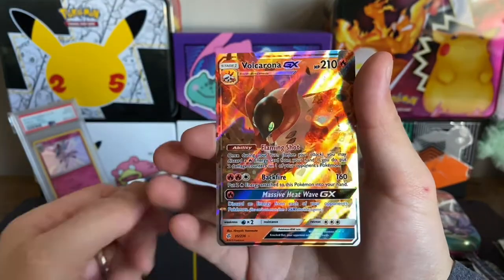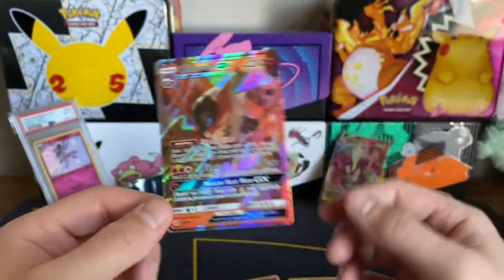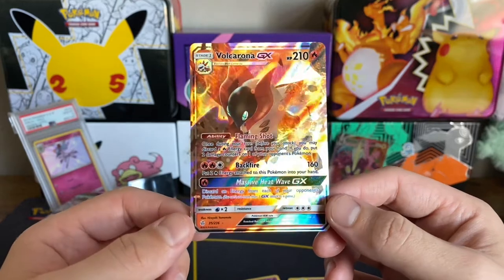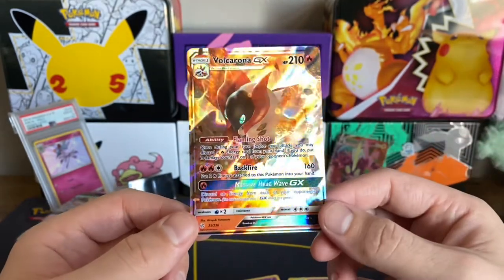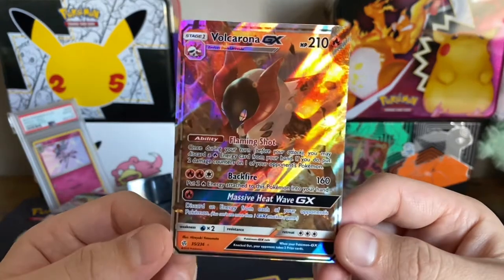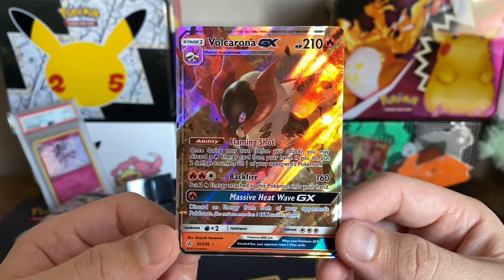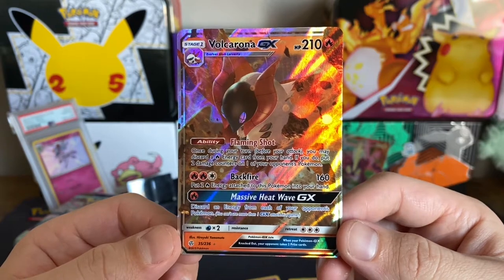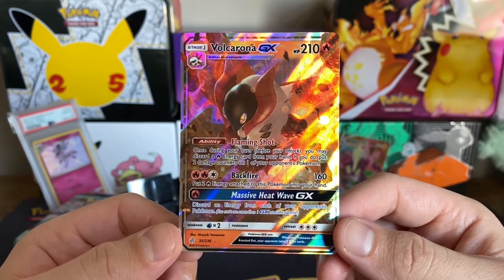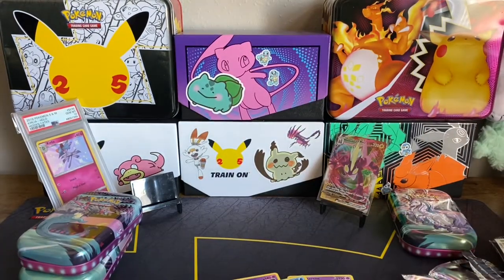And a Volcarona GX — why does this look so weird in color? It looks kind of faded, but I kind of like it. After looking at GXs for the longest time I thought they were so boring and bland. Then looking at Vs for the longest time I thought they were so ugly, just plain and black. And now I look at GXs and I'm like, wow, these actually look kind of sick. Charizard ability — you may discard a Fire Energy from your hand, put two damage counters on one of your opponent's Pokémon. Backfire — put two Fire Energy attached to this Pokémon into your hand. Massive Heat Wave GX for one Fire Energy. I definitely don't have this card, so cool to add more Ultra Rares to the collection.